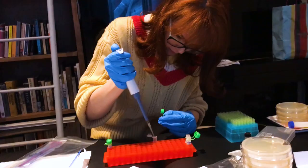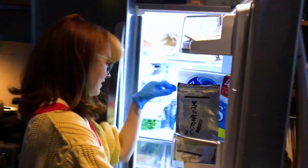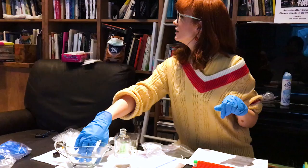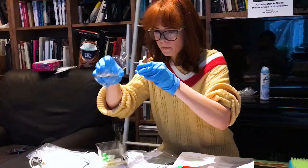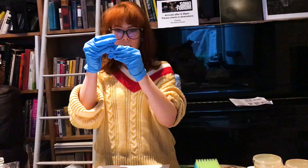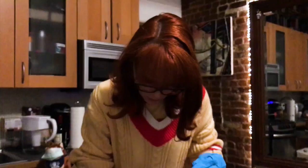Now the CRISPR. Adding the CRISPR components to the competent or weakened-walled bacteria is called the transformation process. You put the CRISPR materials into synthetic DNA and trick the bacteria into thinking that this synthetic DNA is its own DNA.